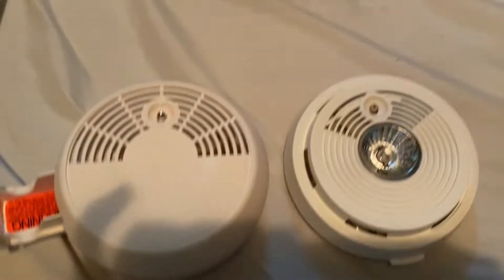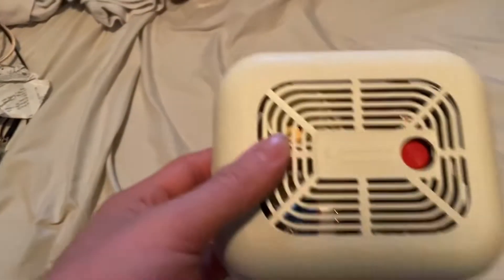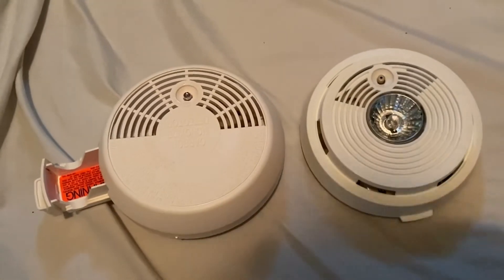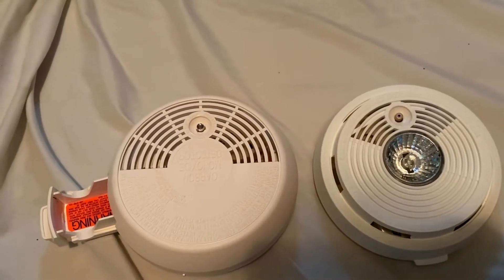This is a video of another double view of two smoke worms — detectors I got, and they're by the same brand. I got these two on the same day. I'm going to go ahead and do a double view with these, since one of them I might not be able to test unfortunately.